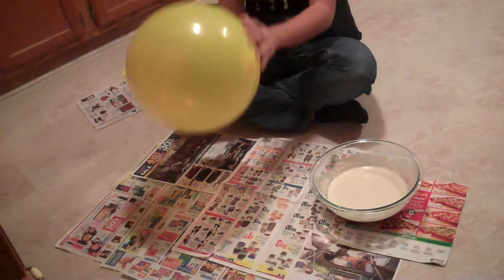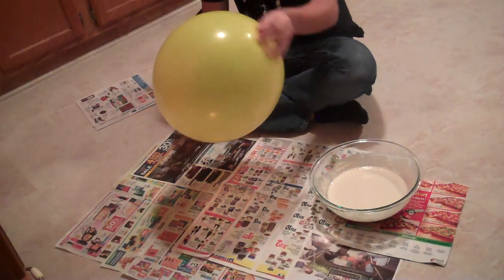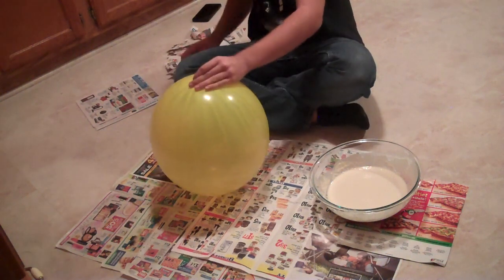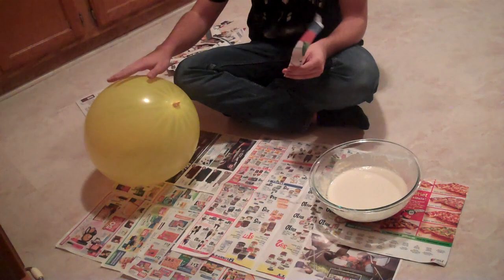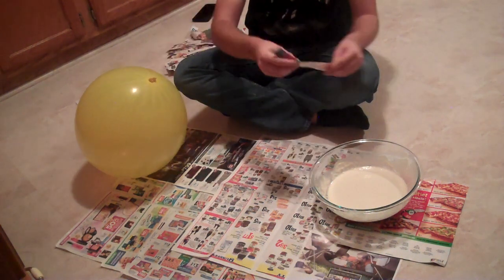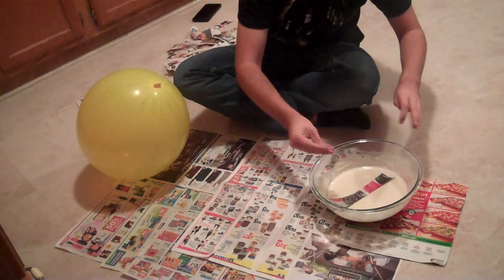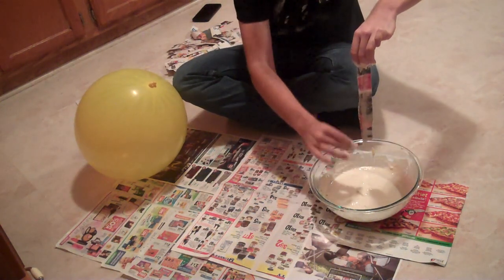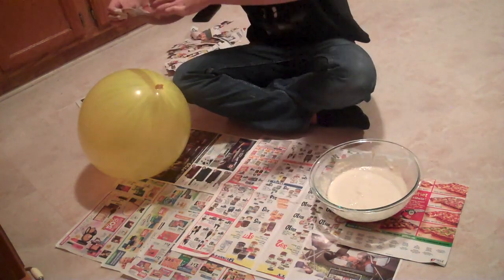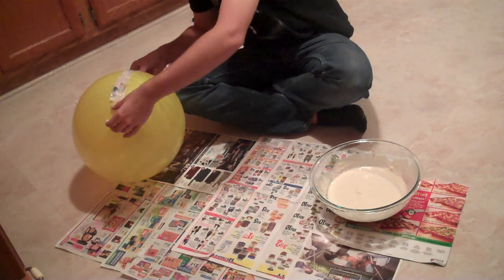So here what I did was I got the balloon, I blew the balloon up, and I set it down. I was having a little bit of a struggle, but basically what you're going to do is you're going to take the paper strip and you're going to put it in your paste, soak it, get the excess off, and then you're going to place it around your balloon for about a whole layer to cover the whole balloon up.